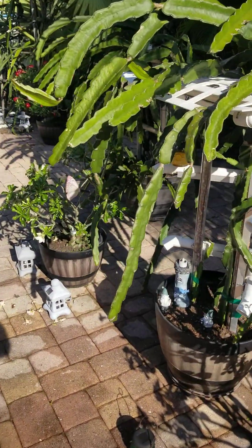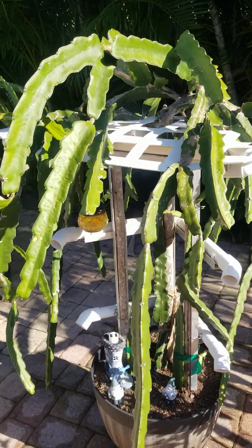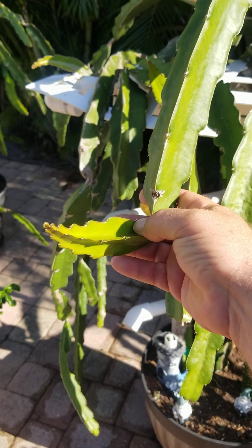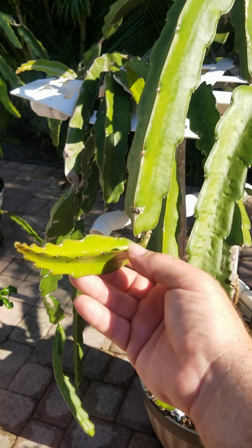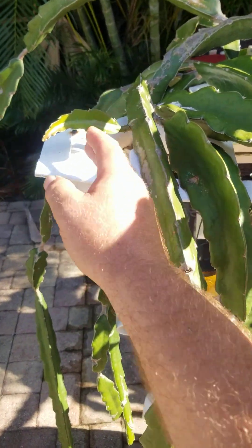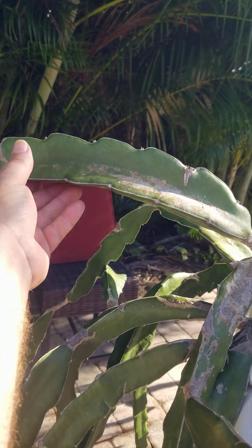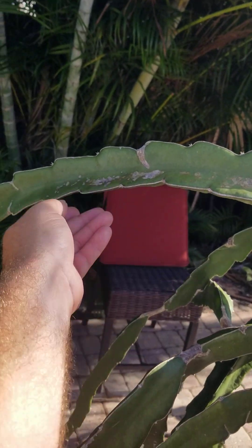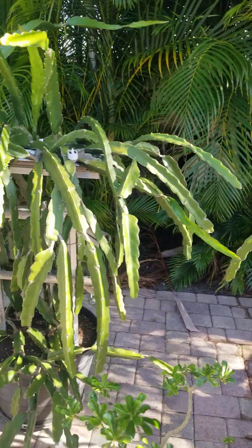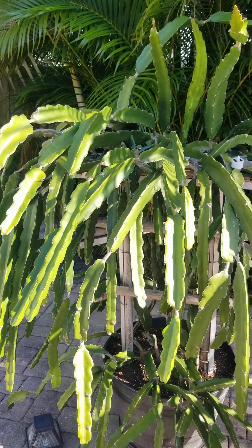I've been practicing minimizing arms to try to get larger arms on our plants — larger arms, larger fruit, larger flowers. This is a cotton candy, and I've minimized its arms for quite some time. I finally let these mature arms grow over, and you can see the new arms now. I've cut a lot of arms off this plant so it could produce a very thick arm — the thicker the arm, the better the flower, the bigger the fruit. If I let it grow out of control, we get a lot of flowers but the fruits are definitely a lot smaller.